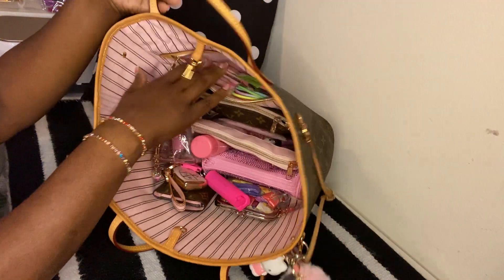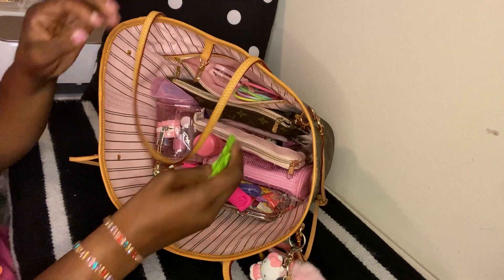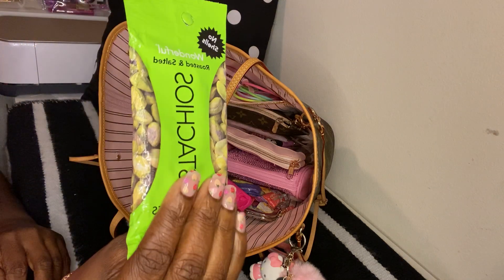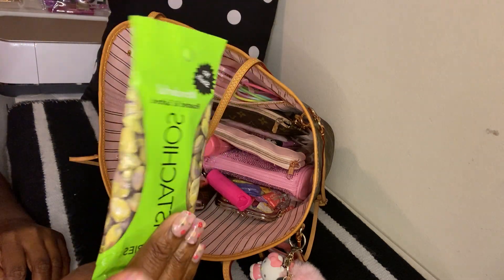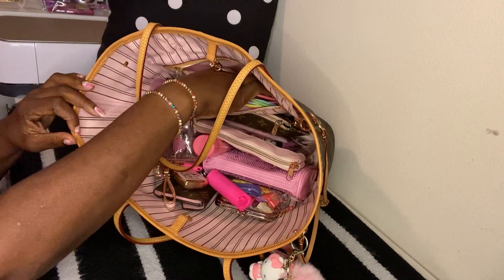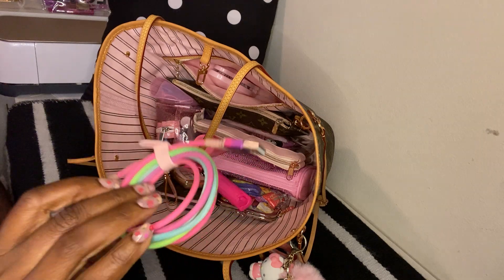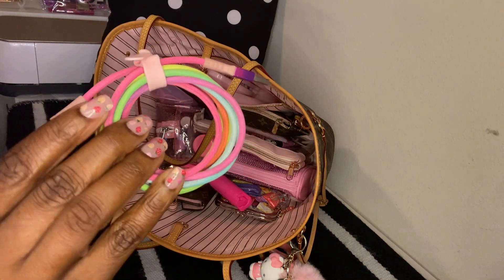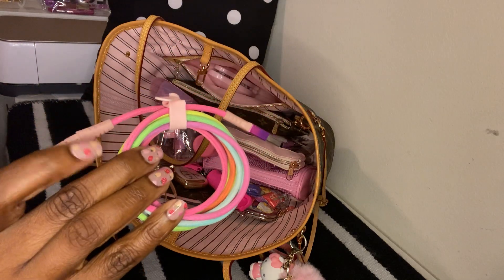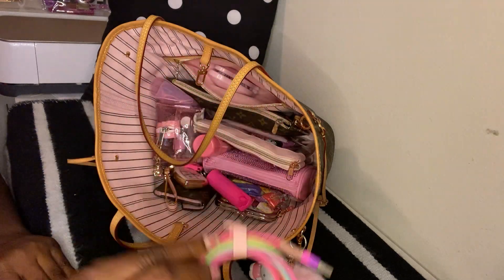I'm going to start in the back pocket. In this back pocket I have a snack — some pistachios that I picked up from the Dollar Tree. I just had these in here just in case I got hungry. The next thing I have is a wall charger. I don't have the piece that goes with it because I left it in my car.